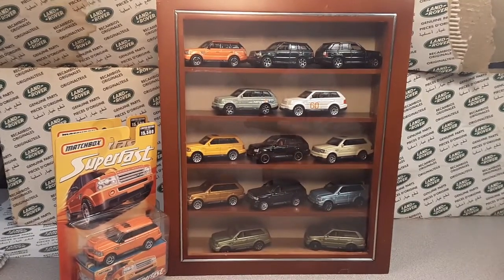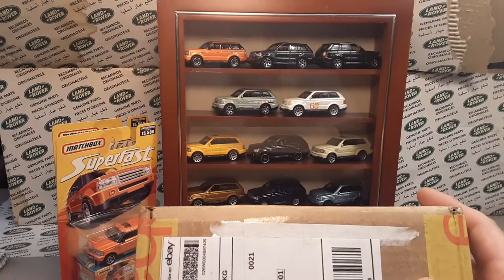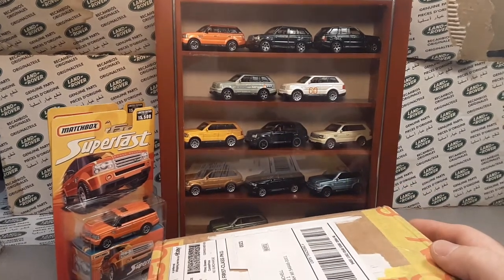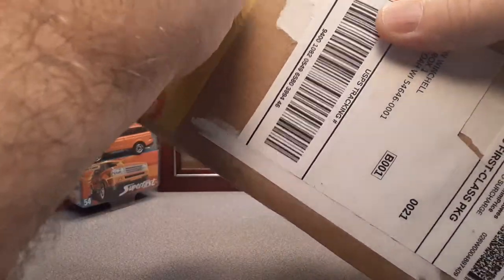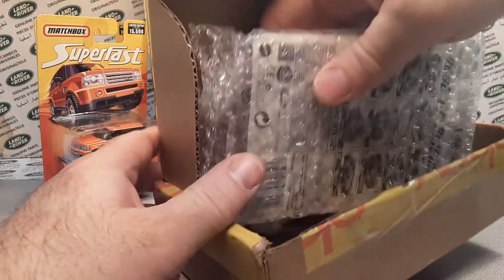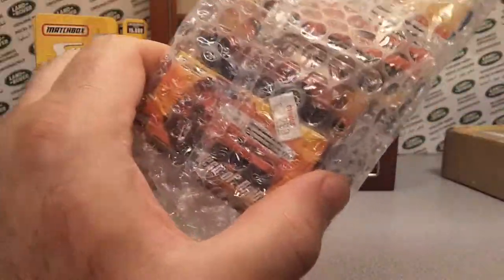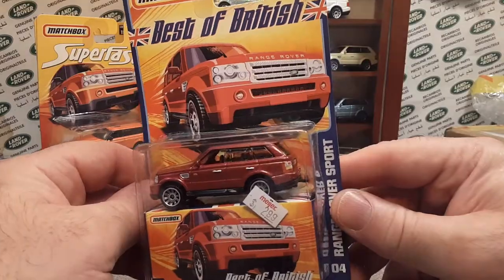That brings me to why I'm doing this video anyway. Bam — I got this from eBay. I checked the shipping number to see what it was because I was kind of waiting for this, and this better be it or we just ruined the whole video. And there it is — thank you for your purchase. Nicely packaged here.